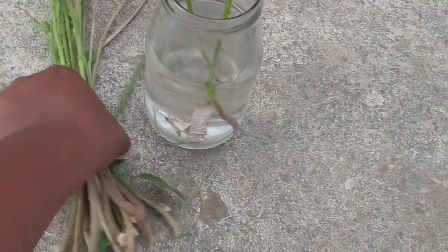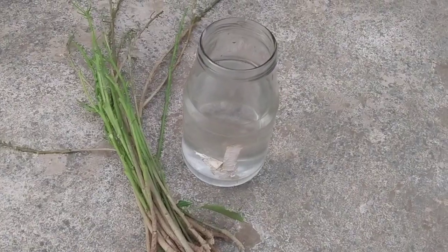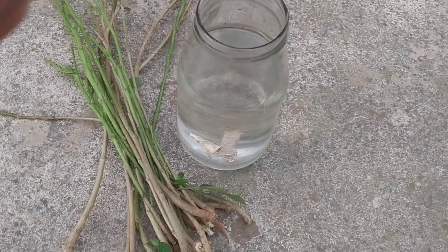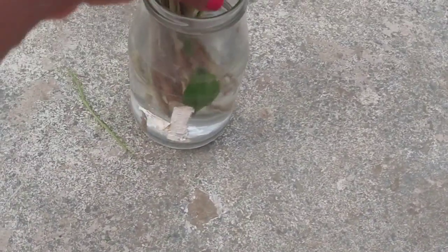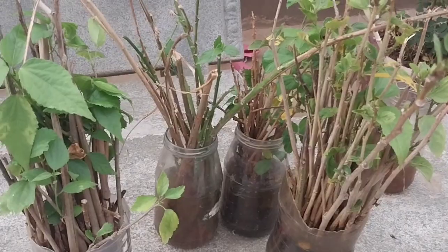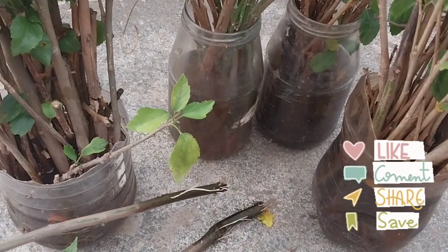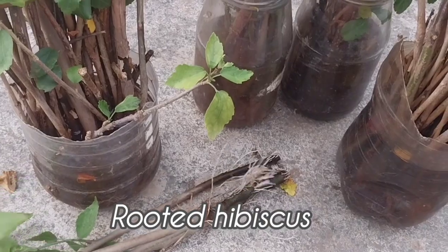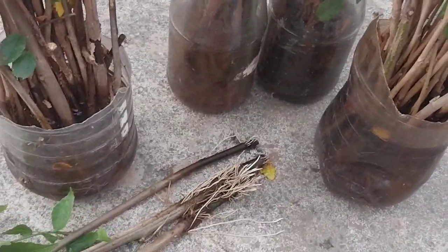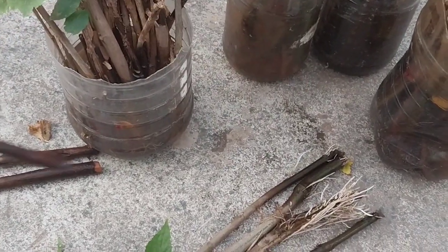Cut 10 to 15 centimeter healthy hibiscus cuttings. There are two types of hibiscus: tropical and hardy hibiscus. Place the hibiscus cuttings into water — the water should be half of your bottle — and place them in a semi-shady area. It will take only a month, or four weeks, for your hibiscus to produce roots, which will depend on your climate. The best time to propagate hibiscus is spring and early summer, as it is the time where new growth begins.